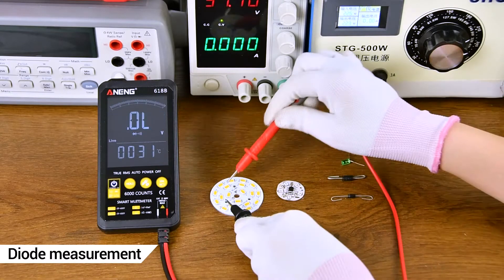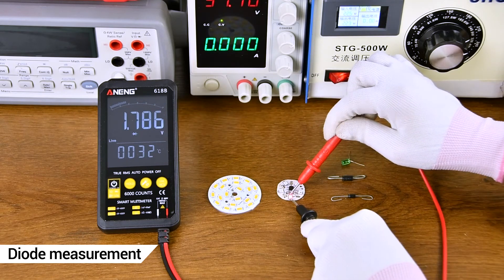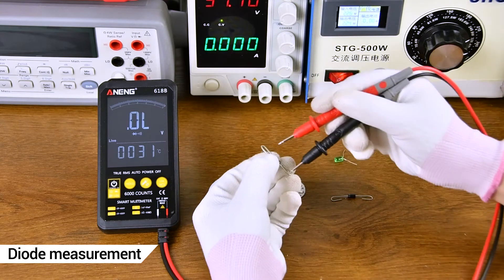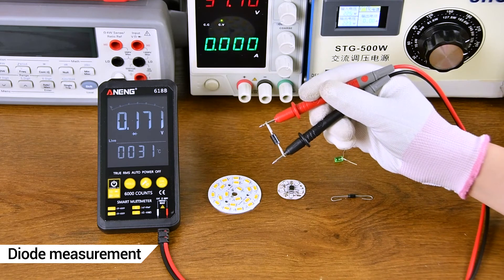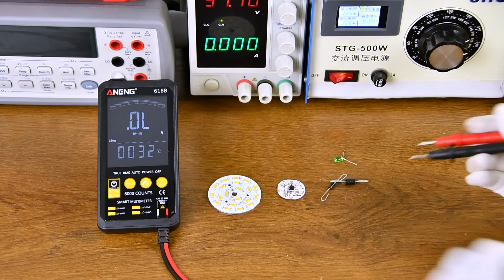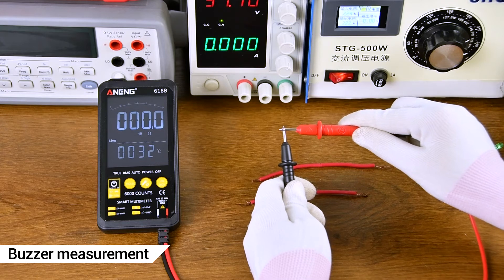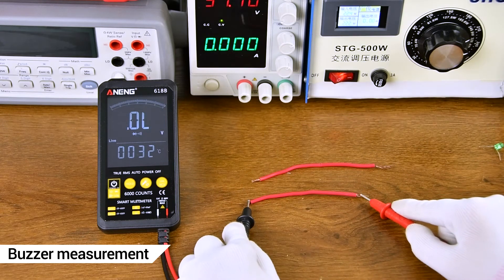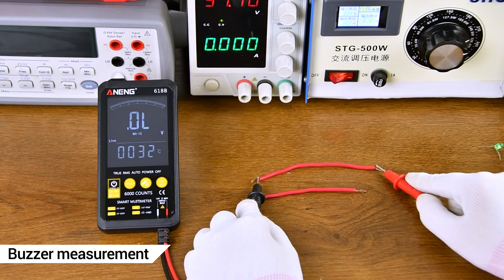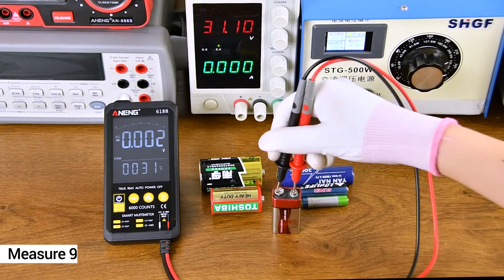During measurement, positive and negative polarity need to be aligned. I need to detect whether the line is unknown. This is a noted measurement.